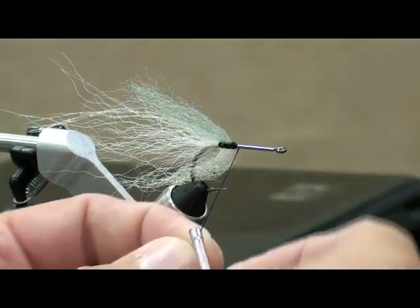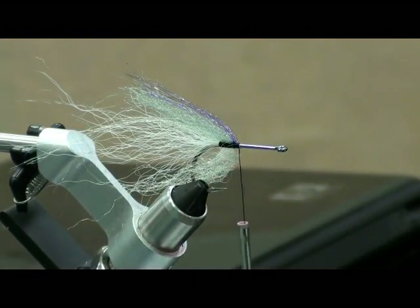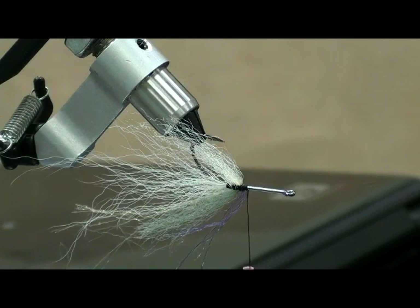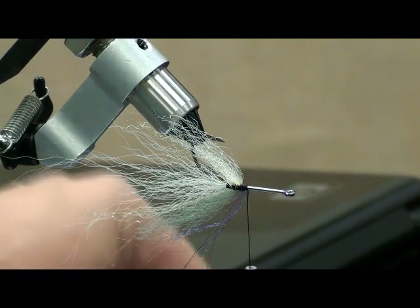Do you think the weed guard messes up the take? Yes, absolutely — especially if they're real finicky. If they're not just chasing it down and destroying it, and you've got that weed guard in there, you're liable to miss it. I'll put a little on the bottom there and then we'll cover that shank up. This fly does take a little bit of time to tie, but if I'm sitting down knowing I'm going to tie a dozen of these, I can knock them out pretty quick — they end up ten feet up in a tree.